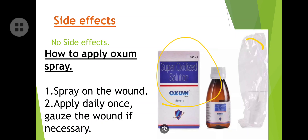Now, how to apply this Auxum spray: spray it directly on the wound. You get a spray kit — it is a 100 ml solution and you simply spray it, just like you spray a deodorant or a painkiller spray. In the same way, spray it on the wound. Apply daily once — that is enough, because the action of this spray lasts 48 hours.